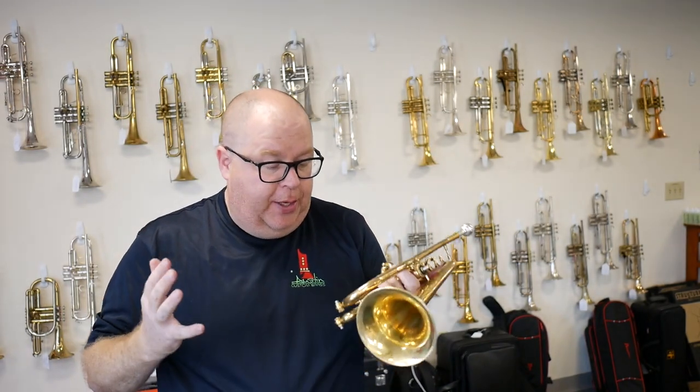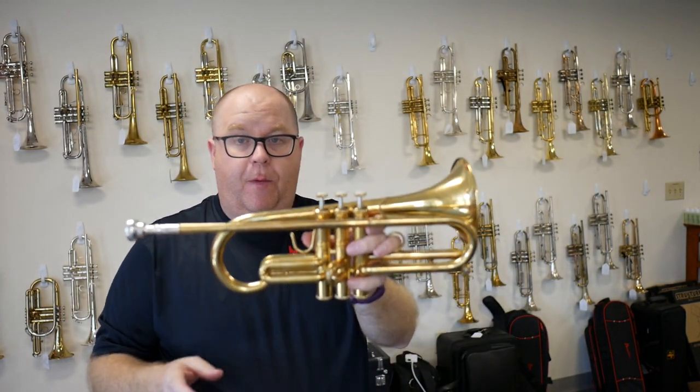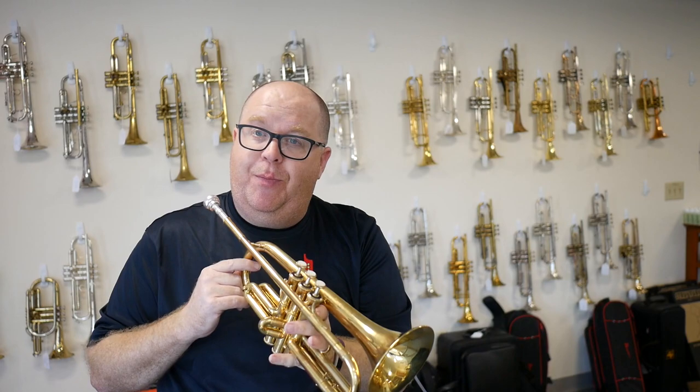Really fast, clean Carol Brass valves — really nice job by Brent — available today at Austin Custom Brass.